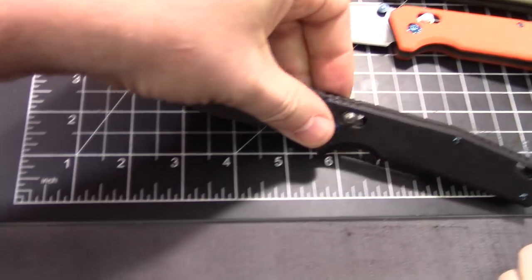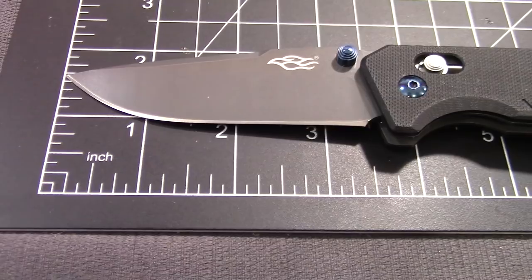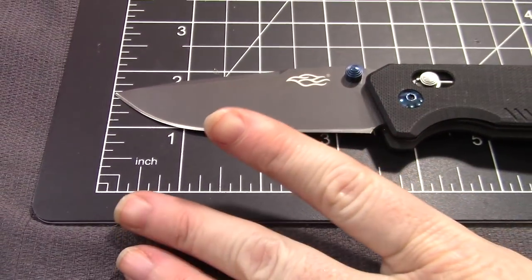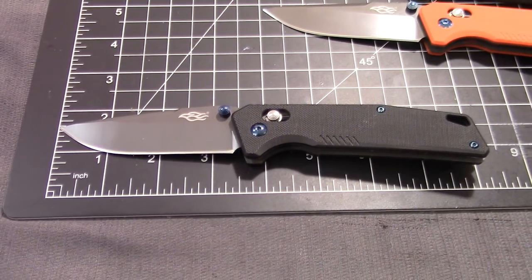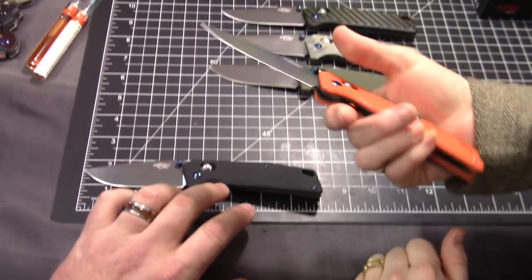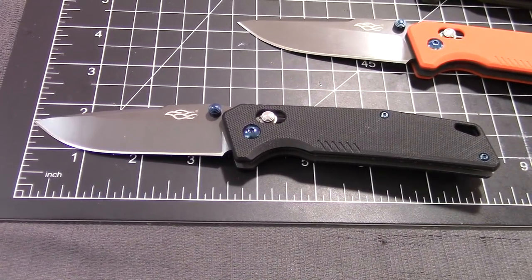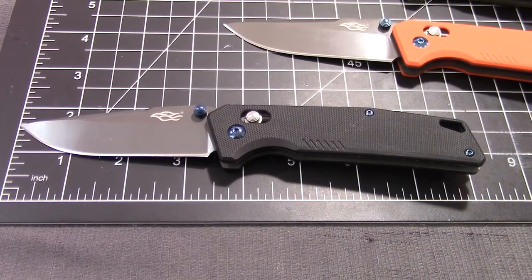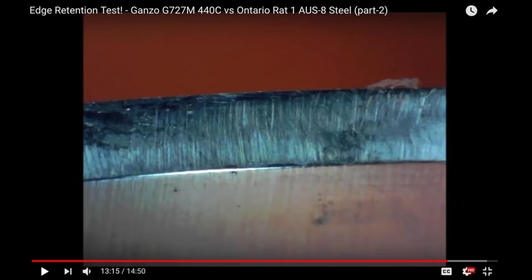It is a three-and-a-half inch blade, drop point, right about eight inches long overall. I'd say this is a medium to medium-large kind of knife, depending on your hand size. This is a 440C blade. We've done testing on 440C — we compared it with the Aus8, and it did very well. It held up better than the Aus8 in our testing, and we did visual close-ups as well.